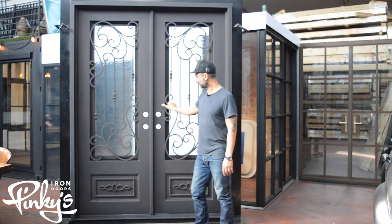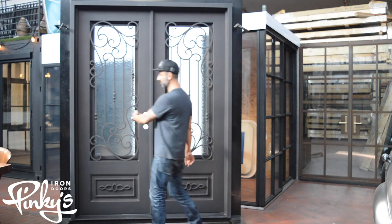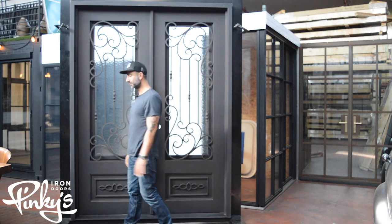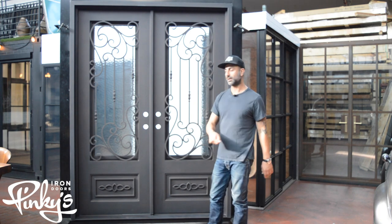This is a right hand in swing, which means this door opens first into the house. A left hand swing means this door will open first into the house. And vice versa, if you want to swing it out, then the door will swing out.